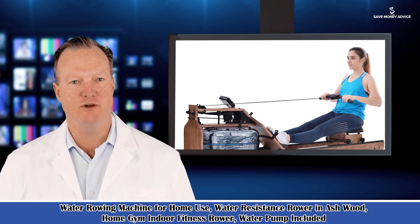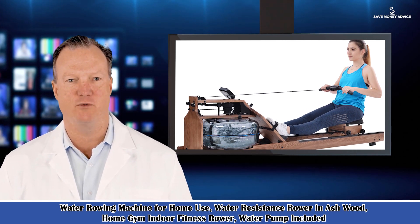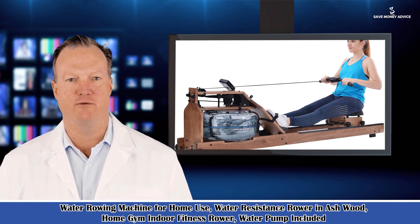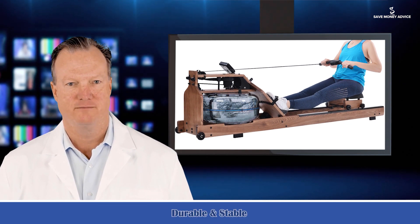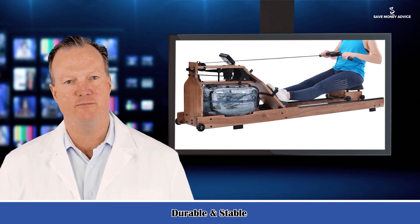This rower is built of a strong thick wooden frame and a large round water tank. Wood texture and real resistance from water perfectly reproduce the real boating experience, making your daily exercise full of beauty and enjoyment.